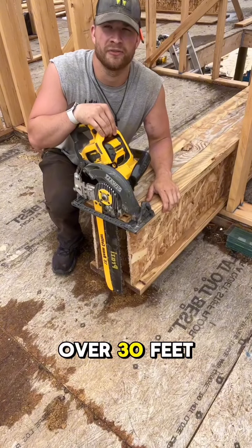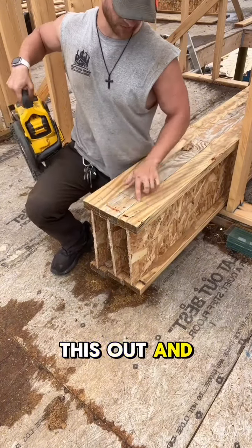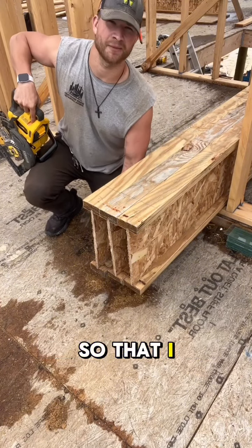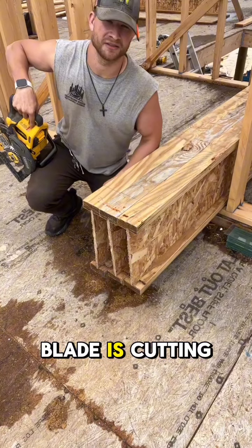These joists are a little bit over 30 feet, so I marked this out and marked the line straight across, and then I marked on the face so that I can make sure that the saw blade is cutting straight and square.